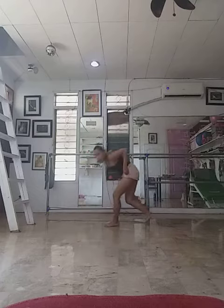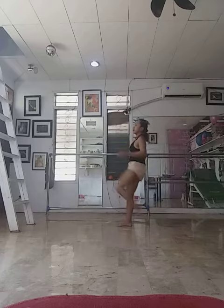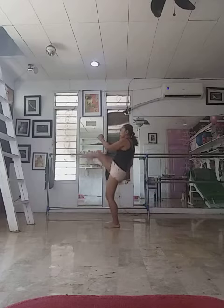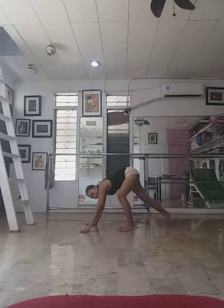High kicks. Other leg. High kicks. Other leg.